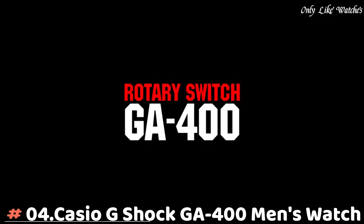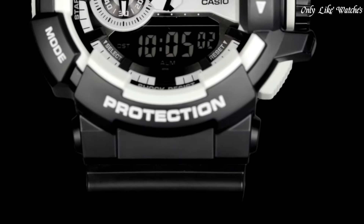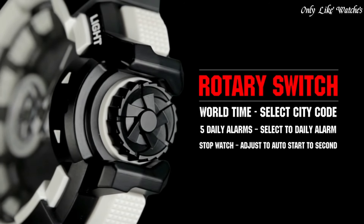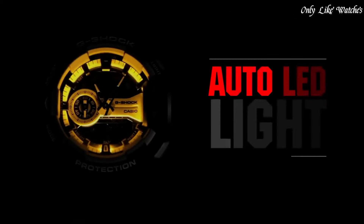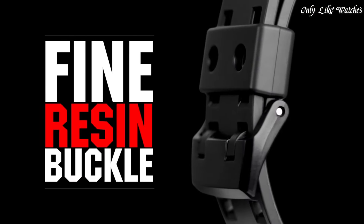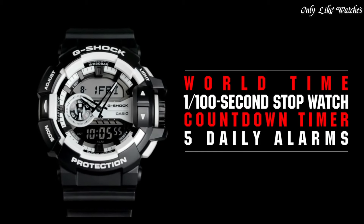Number four: Casio G-Shock GA-400 men's watch. It is equipped with Japanese quartz movement and 5398 caliber, polymer case of round shape. Case dimensions are 51.9 mm in diameter and 18.3 mm in thickness. The dial is black LED, display type analog-digital. It has mineral glass, polymer band in black, water resistance 200 meters. Features include anti-magnetic, world time, chronograph, countdown timer, alarm, perpetual calendar, backlight, date, day, and month.